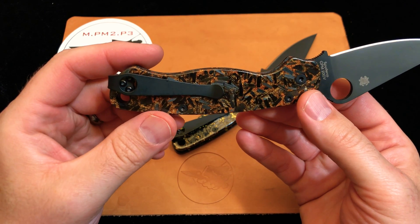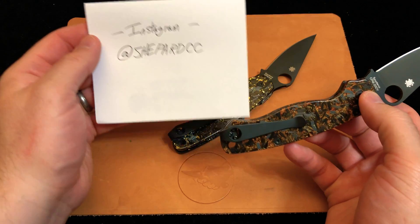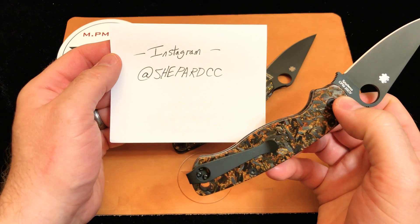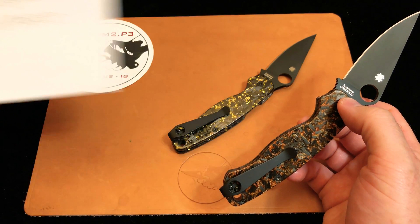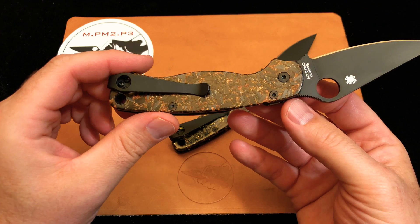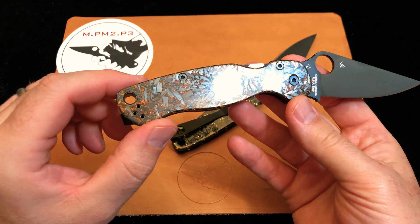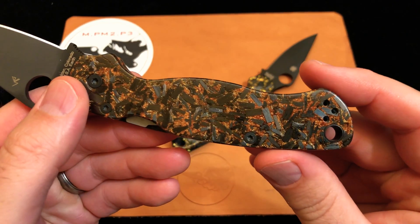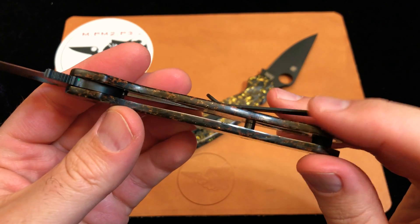On Instagram, you're going to find Eric at ShepardCC. I even wrote it down for you — look at that. ShepardCC is his Instagram account, and when you go there, you will be blown away by what's possible. Eric makes scales for over 170 different types of knives, and I don't know that you're going to have a pocket knife that he hasn't already done. Eric uses a huge range of materials and manufacturing techniques, and he's able to build just about anything you can imagine.